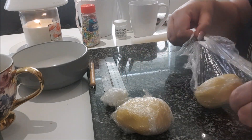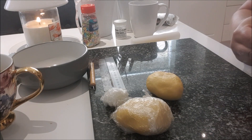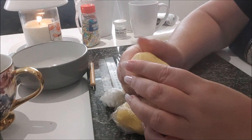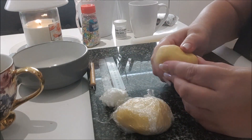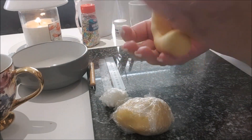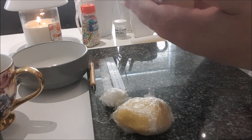I've added some CMC Tylose powder to this fondant. For those new to cake decorating, CMC Tylose powder is something I add to fondant when model making because it just keeps its shape better. I'm going to give it a little knead to bring it back to life.